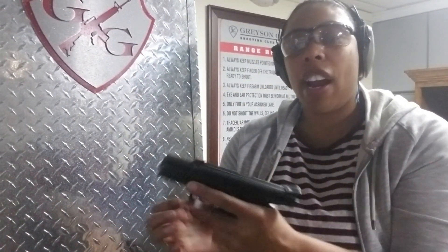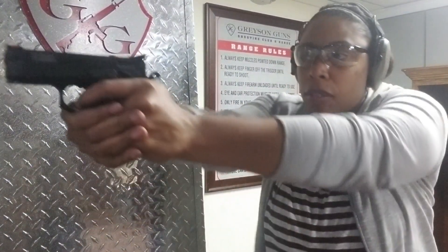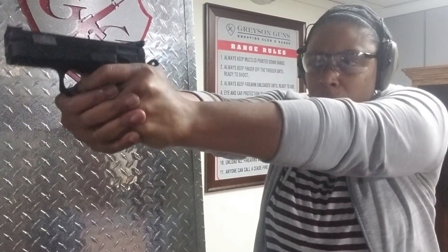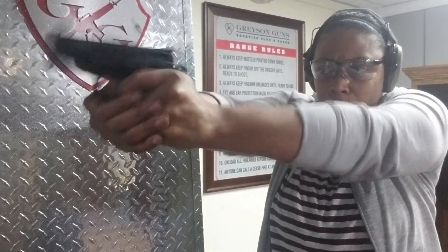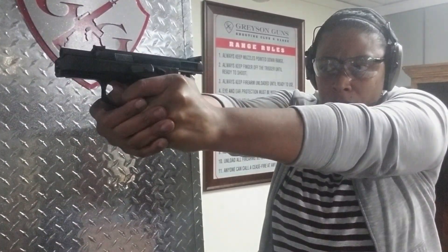It's super accurate, and we don't even have to talk about reliability issues with CZ because they are top of the line for reliability. Again, this is double action/single action. I feel like I keep talking about this gun and you guys are probably tired of hearing about it, but I realized I hadn't done an overall review, so I had to give you something for those who hadn't seen the previous videos.